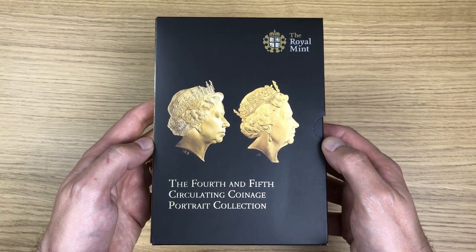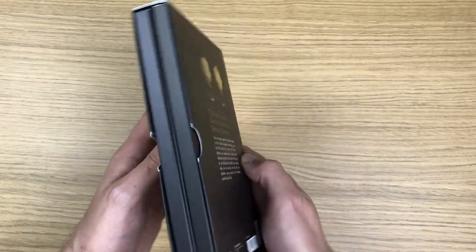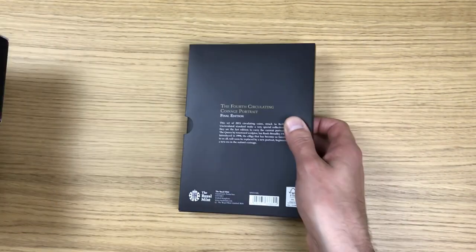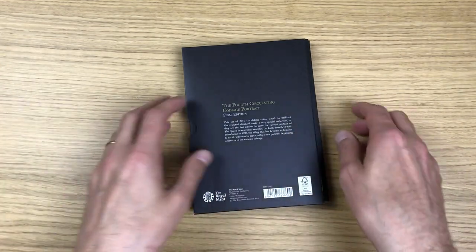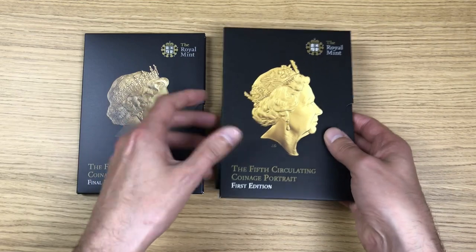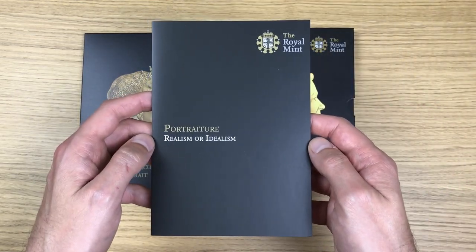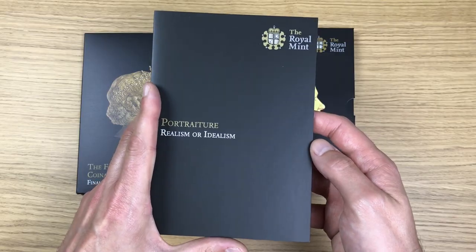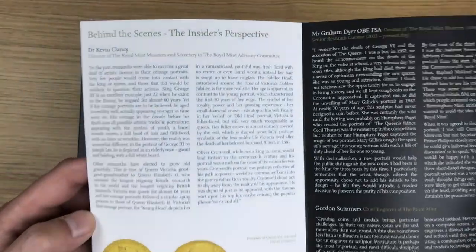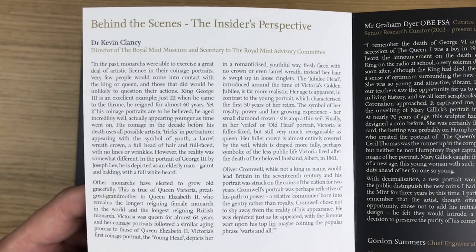That's the back. What we've got are these slide-out boxes, and what we've got is two separate folders and an information card. Let's have a look at the information card first, and I'm going to scan each page long enough so that you can pause it and read it at your own pace.